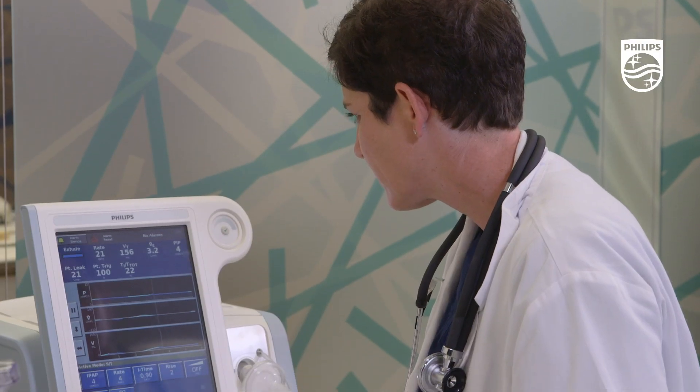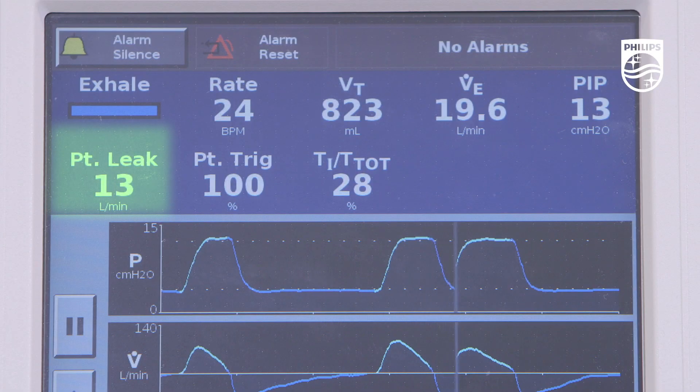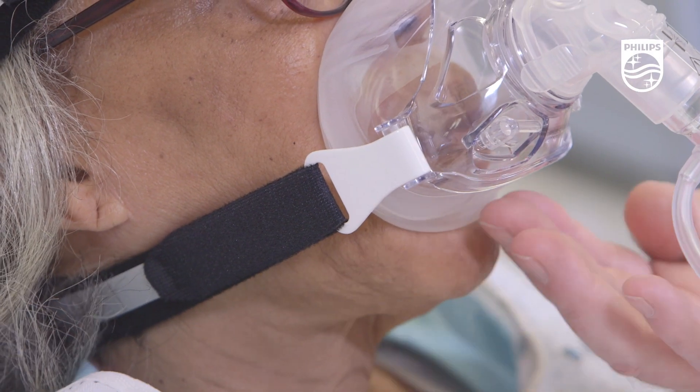During non-invasive ventilation, it is recommended that you have a patient leak, and this leak should occur at the bottom of the mask near the chin.